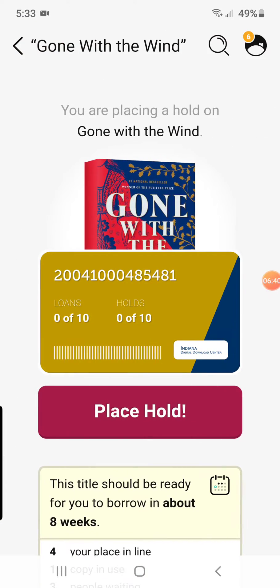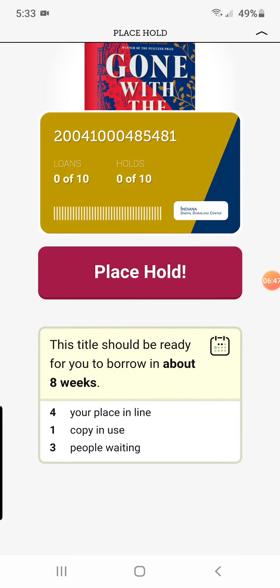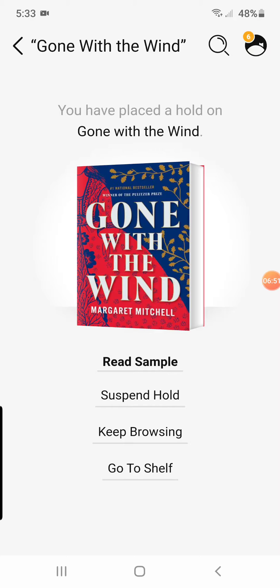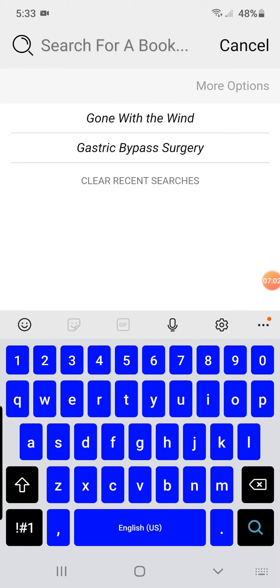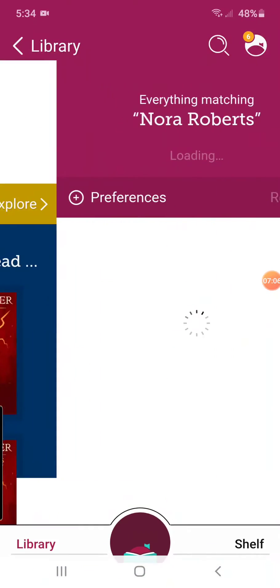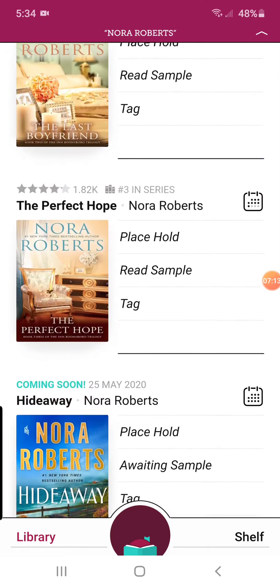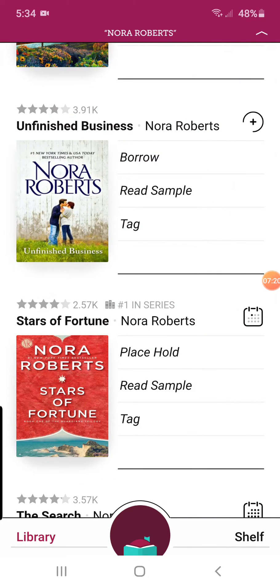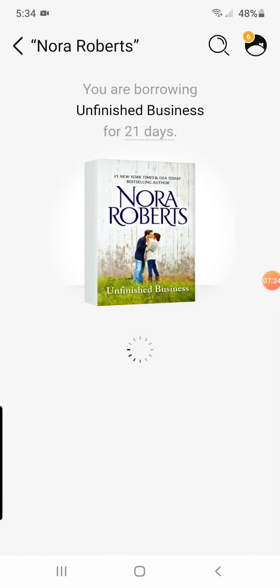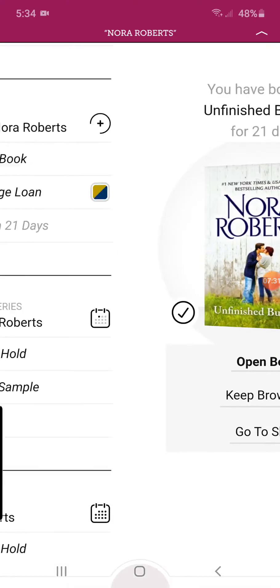So you can place a hold. It's going to show you your library card number, and it says down here you should be ready to borrow this in about eight weeks. It gives you different options: you can read, you can suspend it, or keep browsing. Let's say I want something by Nora Roberts — let's see if she's got any books out here. So that's 'Place a Hold,' place a hold, place a hold. If it's available to where you can read it, it's going to show you 'Borrow,' and you can just go ahead and hit Borrow. Then you can open the book right then and there and start reading, keep browsing, or go back to your shelf.